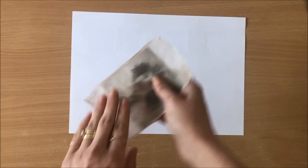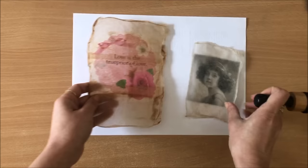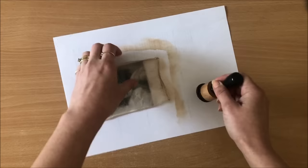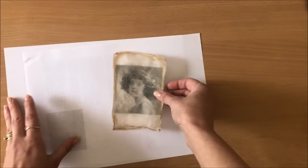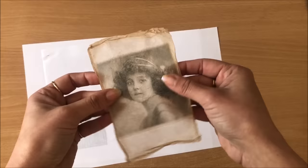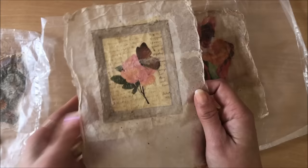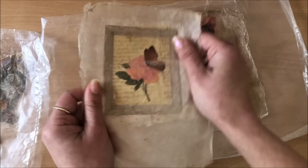Another thing I wanted to show you - once they're dry, some of the tea bags I used have dark spots but some like this one here don't have any dark spots. So you can just go in and ink the edges. And then you end up with this nice frame around the image - it looks really vintagey and it just looks so much better!